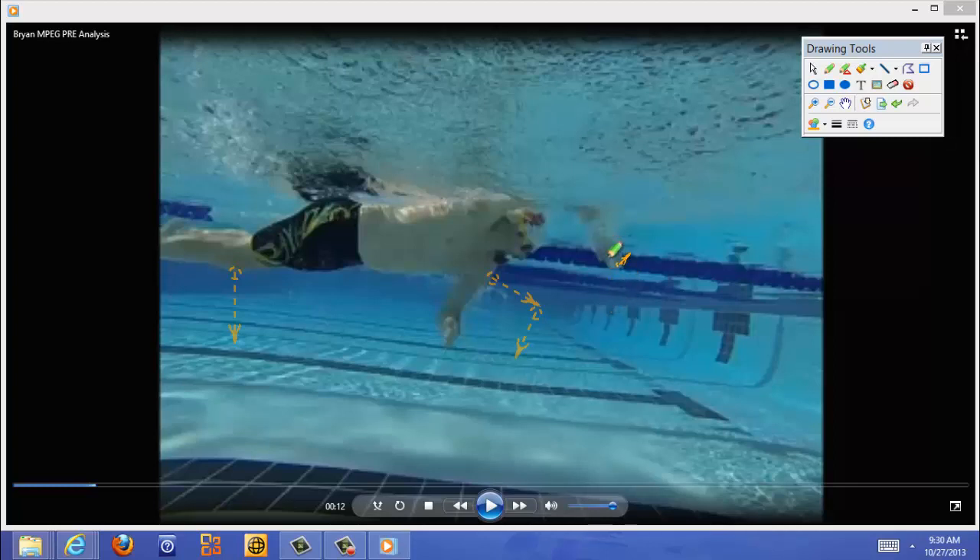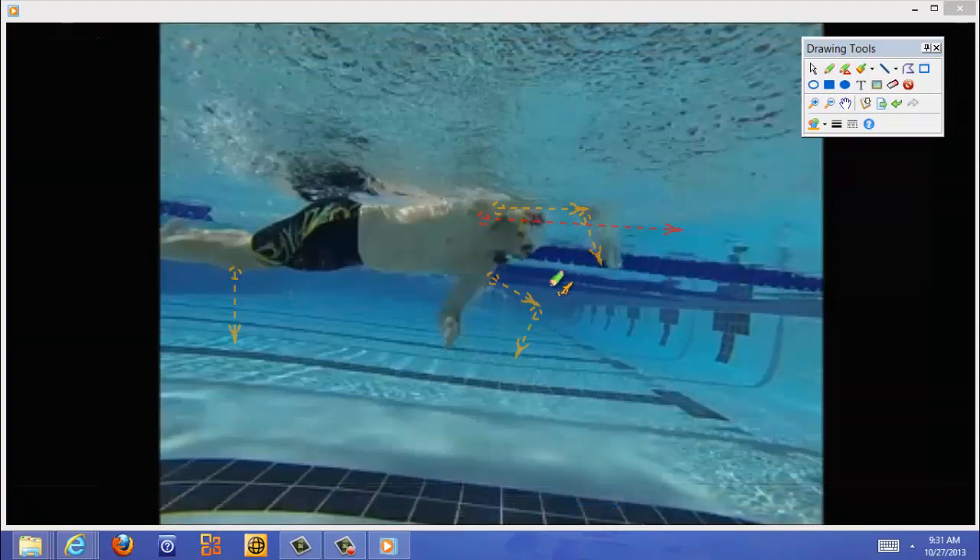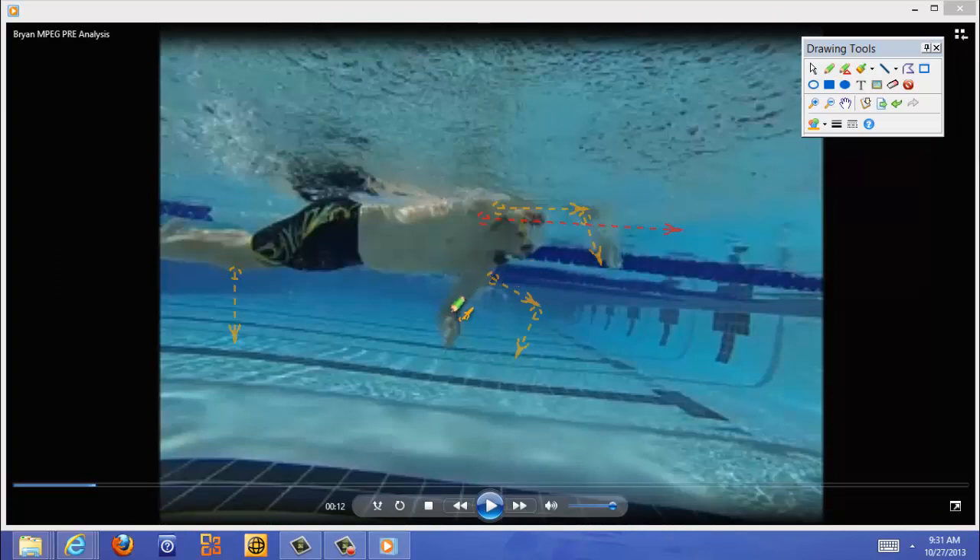We want to enter with a very flat hand and drive straight forward. Because of the way you're entering, you sweep out wide and you're crossing over really badly right here. Your arm is way in front of your eyes, crossing over the midline. We want everything straight forward — this arm is definitely crossing the midline. We want to keep that arm wide, keep this elbow up, and at no time should this elbow be dropped that low.